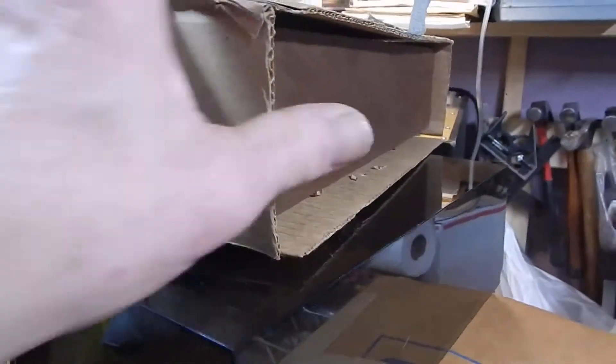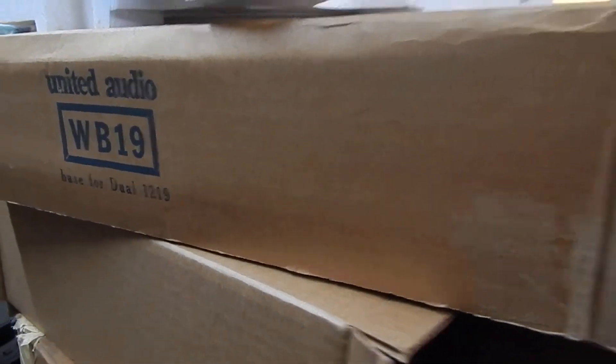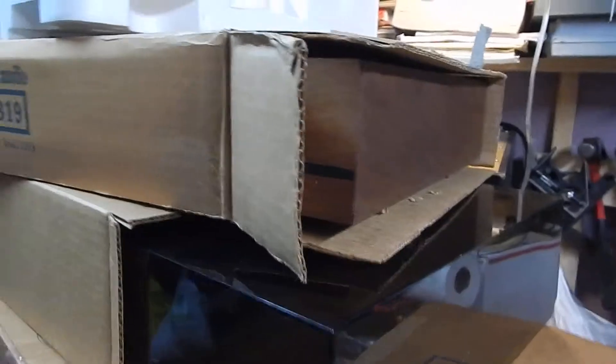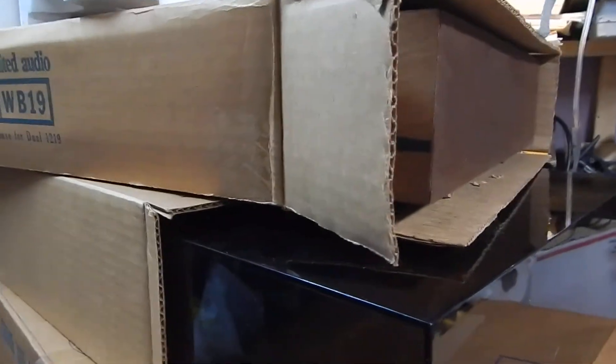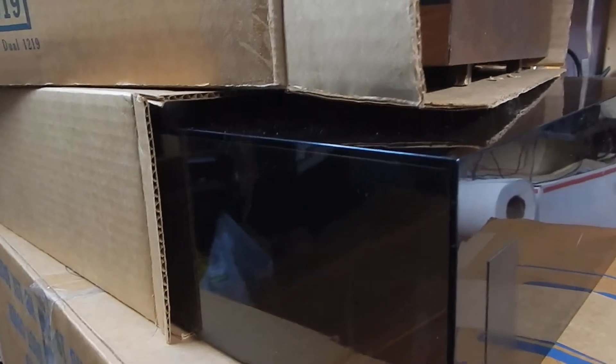Other than that, the dust cover looks very nice. It has its logo on the top and a nice WB 19 United Audio base in very nice condition, very clean looking, with all four of its original legs on it. When I pulled it up — and I do a lot of restoration on this old audio stuff — the actual turntable looks so clean and nice underneath.